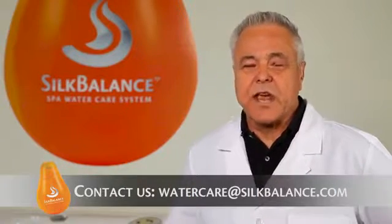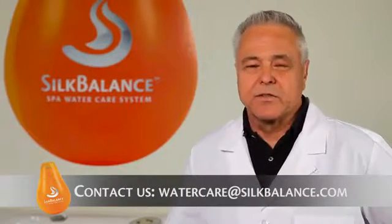If you have any questions regarding the use of Silk Balance feel free to contact us at watercare@silkbalance.com. Until then, here's a question for you: how's your hot tub water treating you?